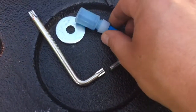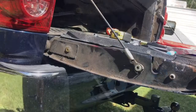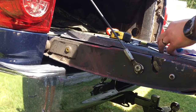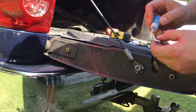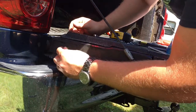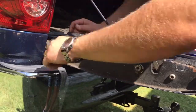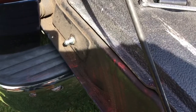Now we're going to apply some blue Loctite — putting it on the little nub for the shock — and thread it in. Got it snugged up with a 13-millimeter wrench. Don't tighten the snot out of it, just snug it up.